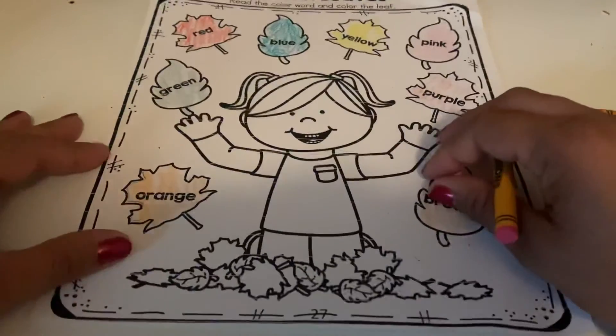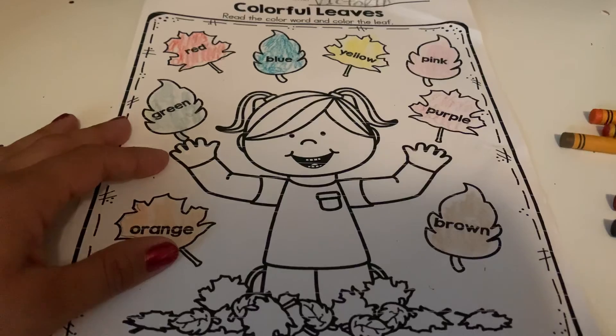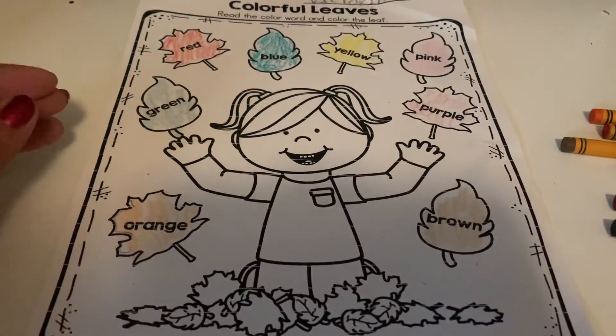Okay, once you guys are done coloring all the leaves, you guys can color the little girl, and then you are all done. Good job!